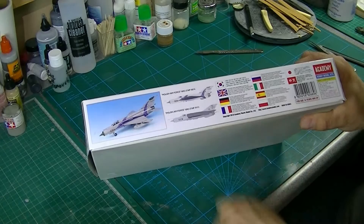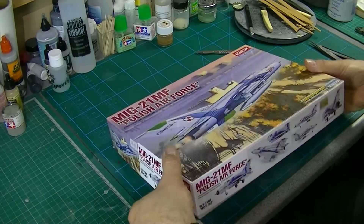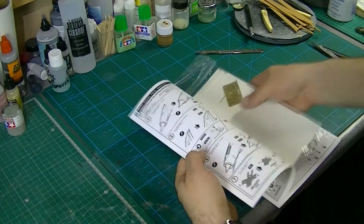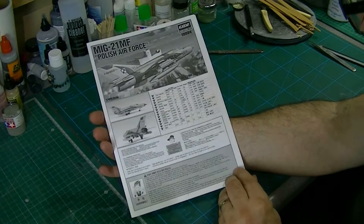Fairly standard stuff on the outside. There's a picture of the finished model on the side. Let's open it up and see what we've got. Let's start with the instructions. The technical sheet looks like it's in there — we'll come back to that in a second.